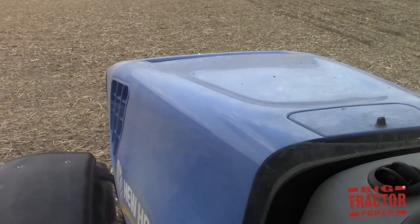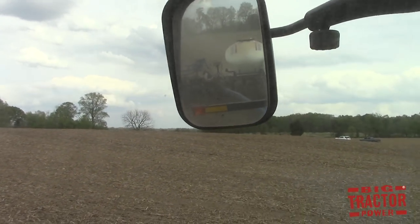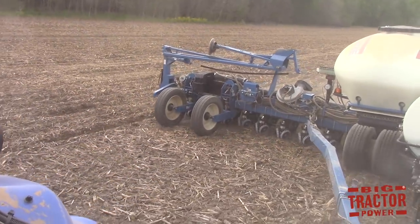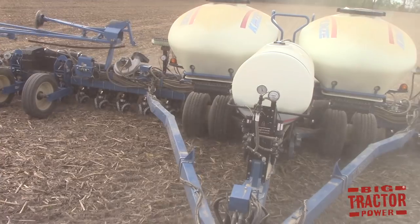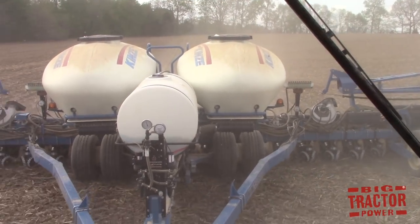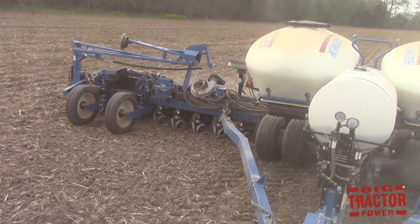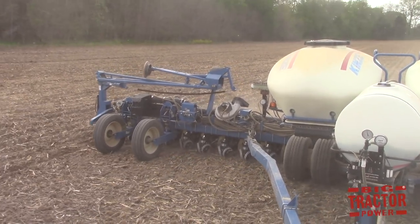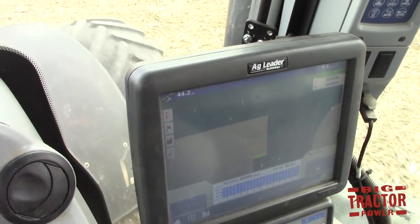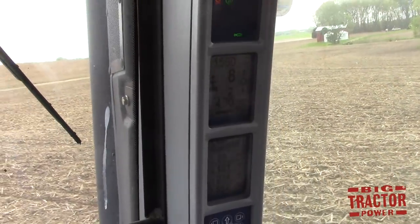Up in the cab of the New Holland T8 390 Genesis tractor, we can see it's pulling the Kinze 3700 series 24-row, 20-inch corn planter. Looking out the back at the planter as it plants corn seed, it has a liquid starter fertilizer tank and two 55-bushel commodity tanks carrying 110 bushels of corn seed total. This planter will cover around 200 acres of ground before it needs to be refilled. We can see the tractor's GPS guidance system mapping its way across the field with New Holland IntelliSteer.